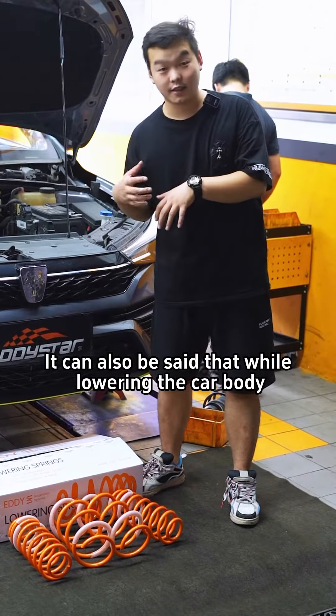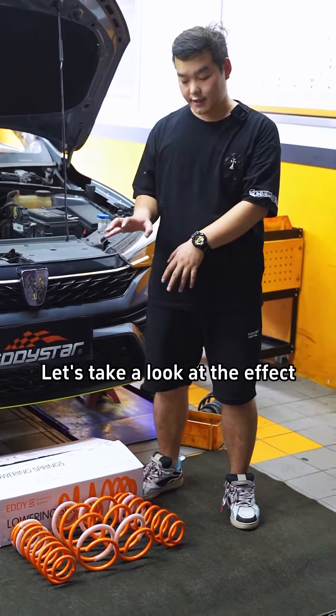It can also be said that while lowering the car body, it retains good comfort. Let's take a look at the effect.